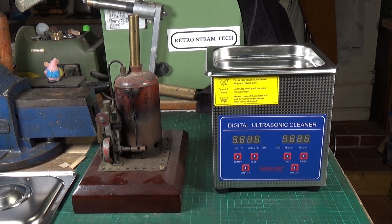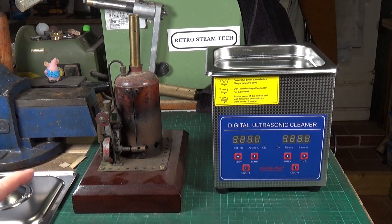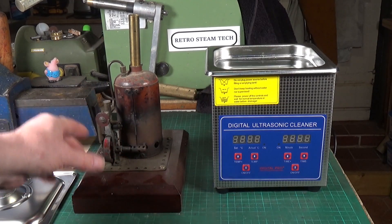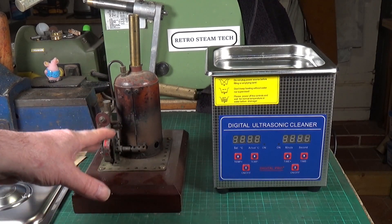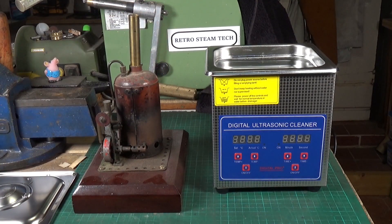Our volunteer test piece for the new ultrasonic cleaner is this rather fine Wilson Brothers small-boilered model steam engine. This one has been on my 'to be restored' shelf for a long time. As you can see, it's very grubby — there's some paint left on the flywheel and on the main engine support, but it's all very, very dirty.